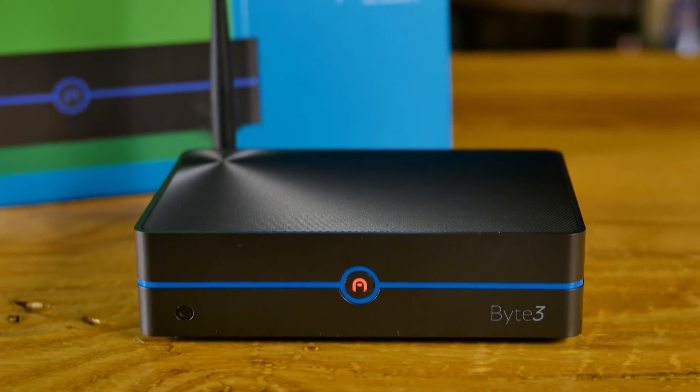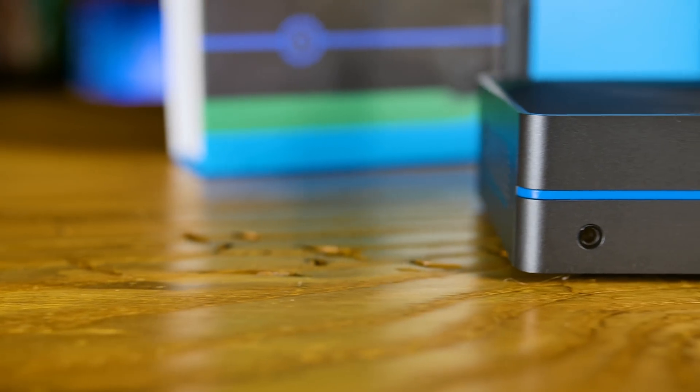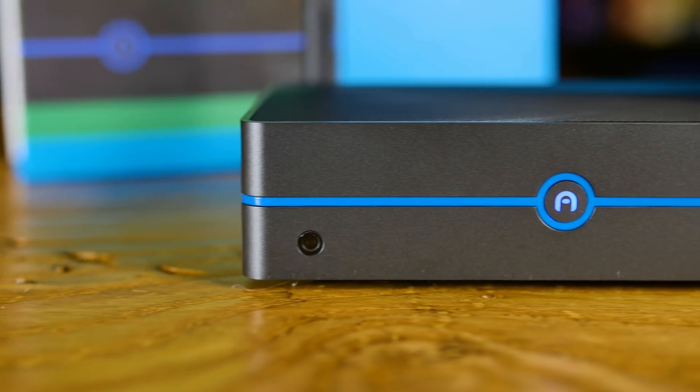For its size, it's pretty powerful. This is the Byte 3 from Azul. Now we looked at some of their stuff before, like their mini PC sticks and some of their mini PCs.